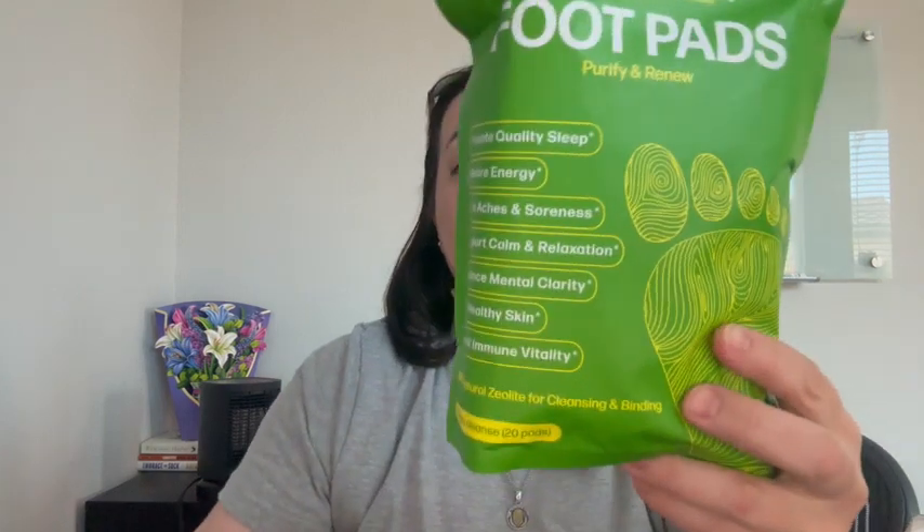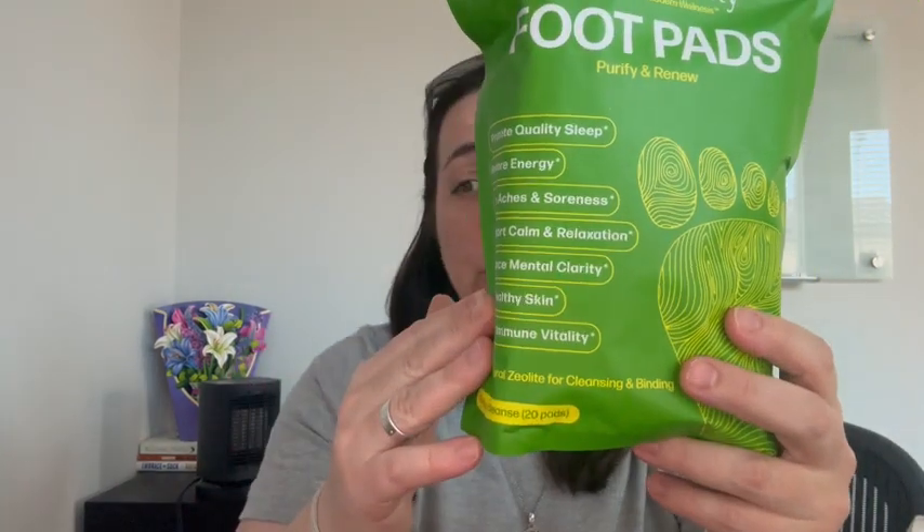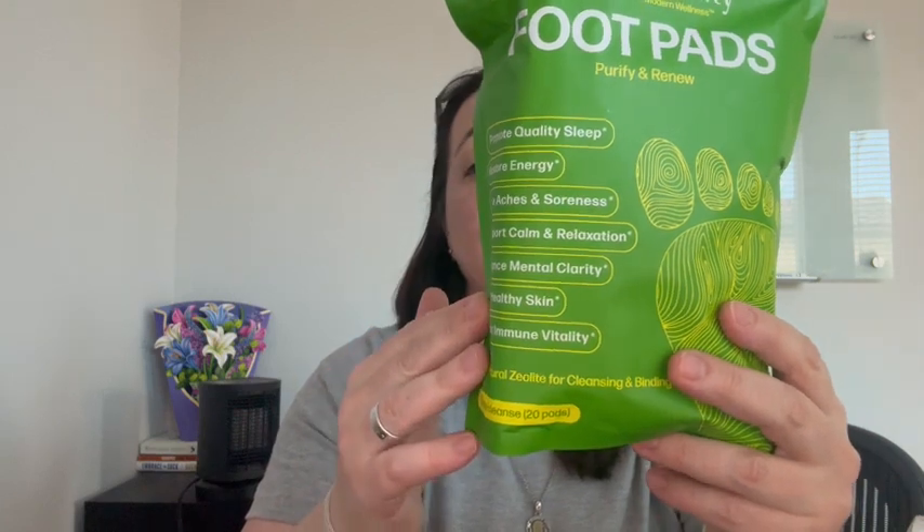You have green tea, which may act as a powerful antioxidant to fight free radicals. You have wormwood, which may support liver function and microbial defense.